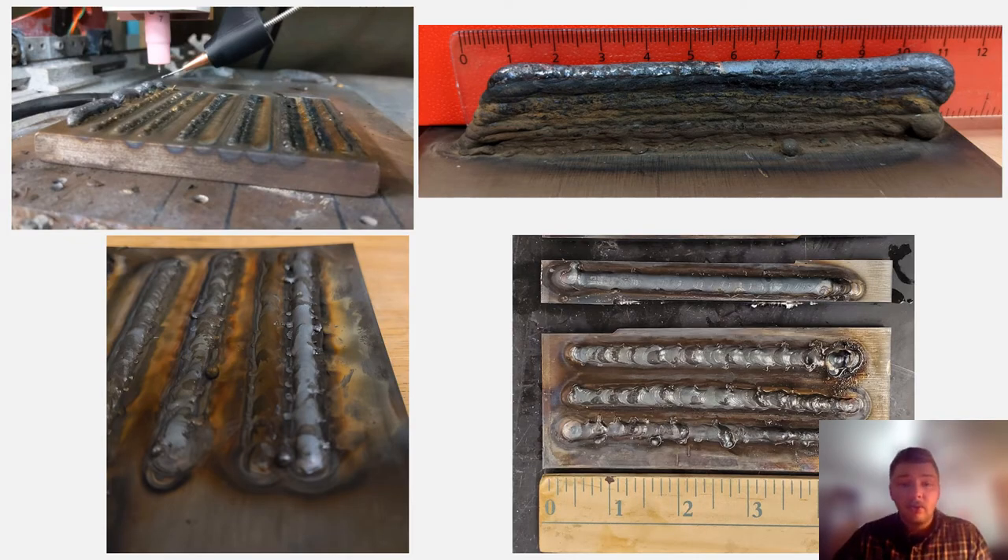Over the development of the printer, we produced a variety of samples with various compositions of steel. We have produced pure low-carbon samples, pure high-carbon samples, blended 50-50 mixes, sharp interface transition samples, and most importantly, our gradient structure samples. Each of these samples have gone through various types of testing to ensure composition as well as characterize the microstructure while looking for mechanical defects under microscope.